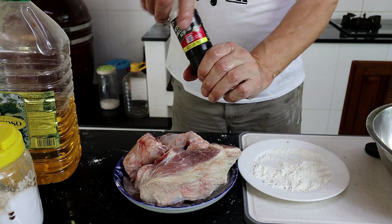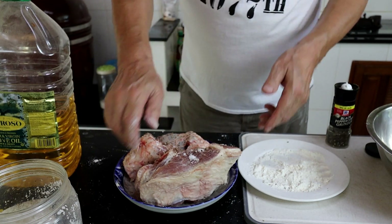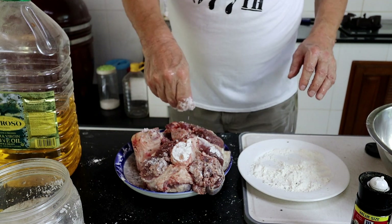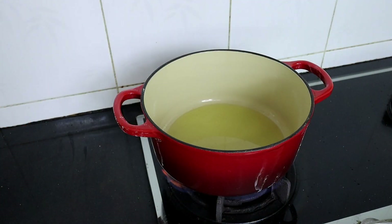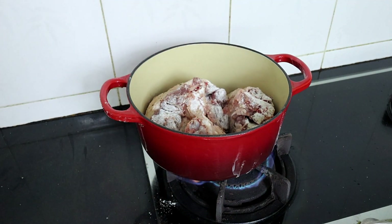First things first, we're going to give our meat a right good seasoning with black pepper and salt on both sides. Then we'll turn them over. Into our Le Creuset goes some olive oil — I'm going to crack that on the stove and get it hot. Once the olive oil is nice and hot, we're going to drop in our floured pork to brown it off. That's probably going to be three or four minutes each side.